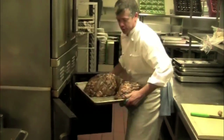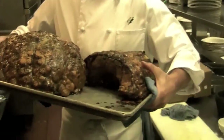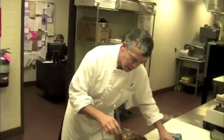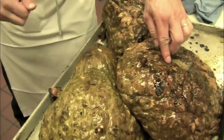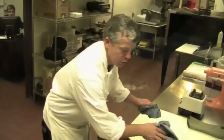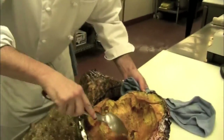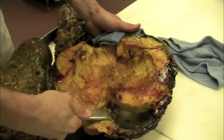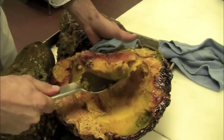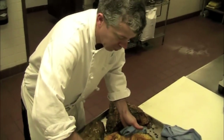Our Blue Hubbard squash has been in the oven for 45 minutes at 375. How you tell it's ready is that it just gets nice and soft on the top — there's a little bit of give. What we're going to do while it's still hot, we're going to flip it over and look at that beautiful caramelized inside. All its natural sugars.